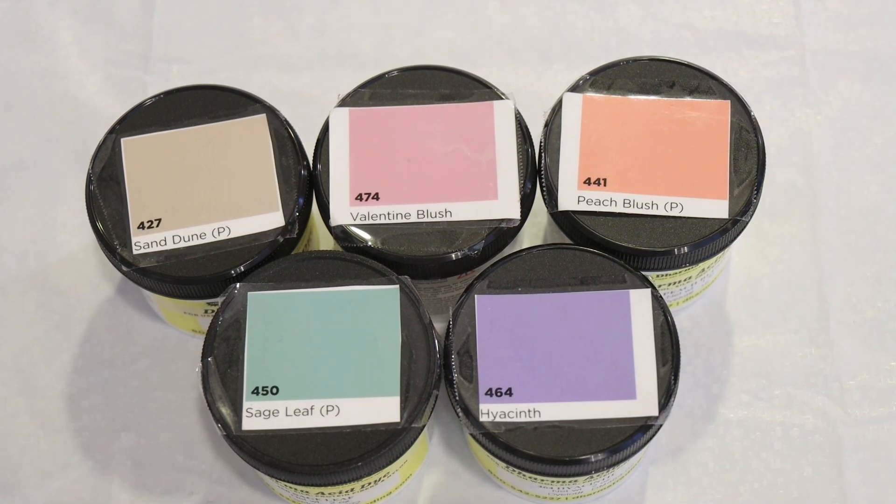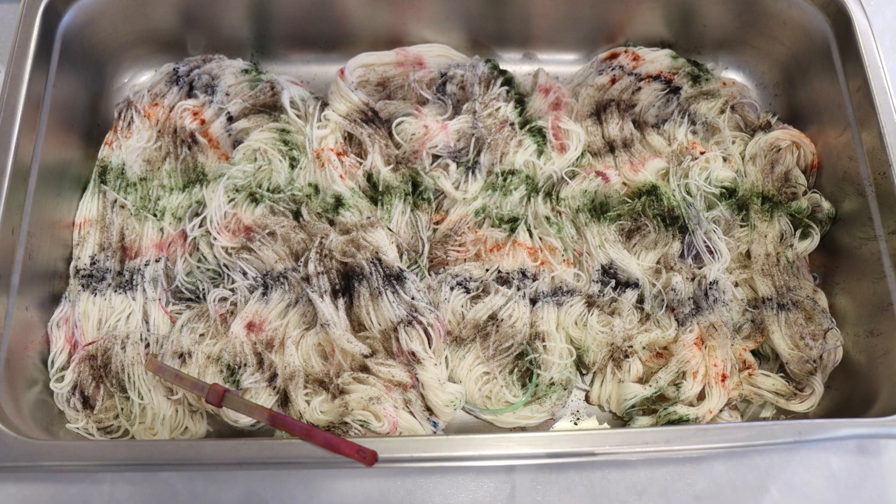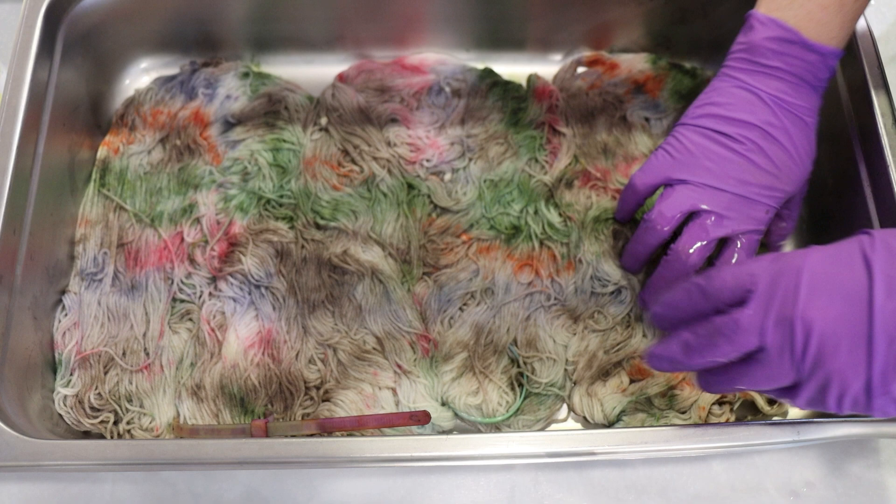Hi everyone! I am Rebecca from ChemKnits, and this color palette may look very familiar. In the most recent ChemKnits Hanukkah special, I took these five colors, speckled them onto yarn, and then squished things together to blend it through.